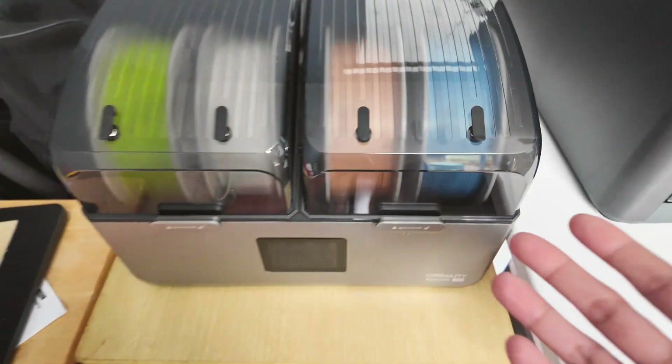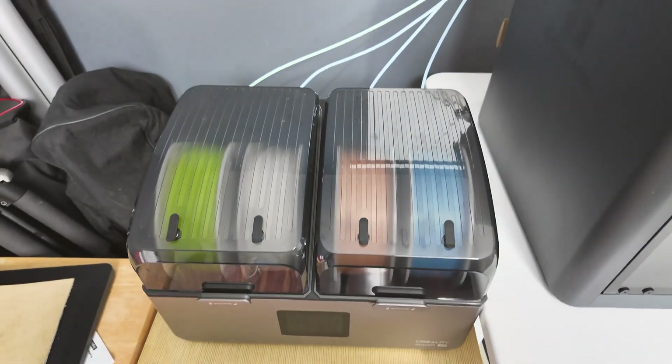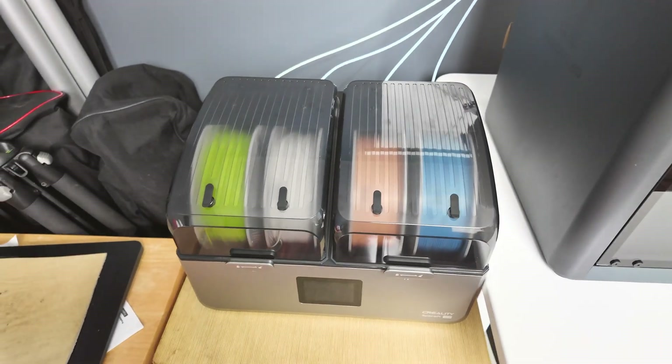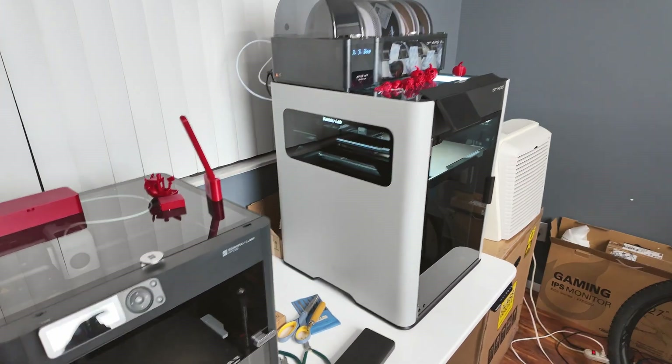And that's the internal. The dryer itself is set up rather simply — it doesn't have any fancy automatic features like spool turning on the AMS. But it just simply works.